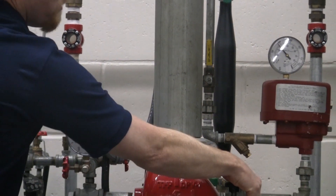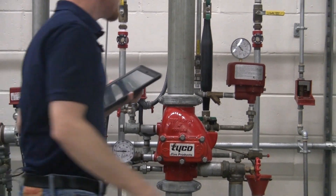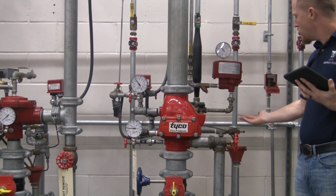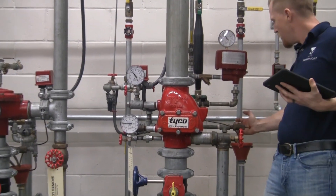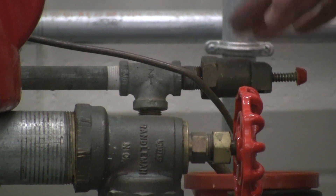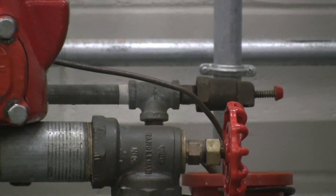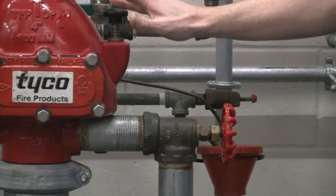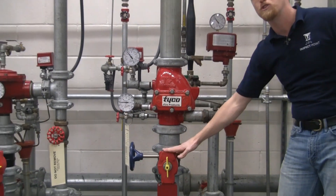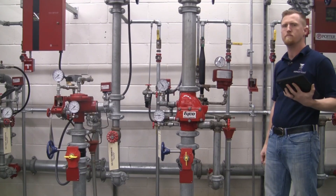We're going to depress the plunger to make sure the clapper is fully down. We also have a plunger over here. If there's any water coming out of this automatic drip valve, we want to document that on our inspection report — that indicates a much bigger issue with your valve. At that point, you want to shut down your control valve, look at the manufacturer's recommendations, and perform some maintenance on it.